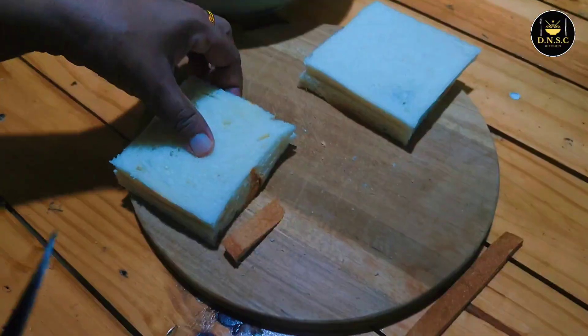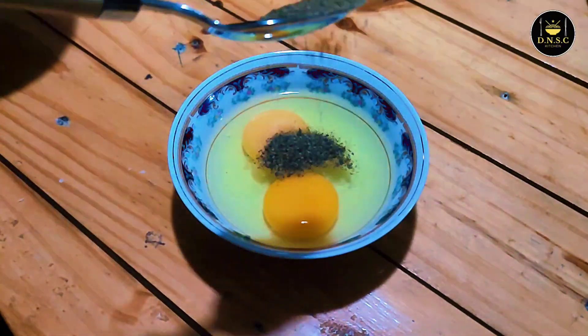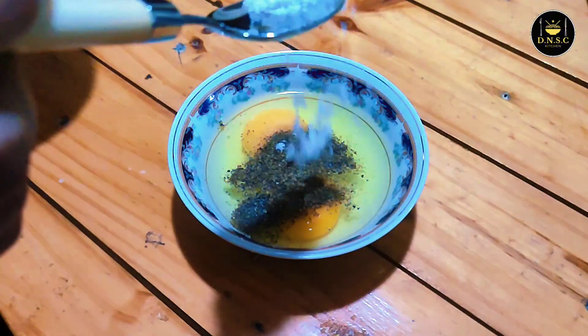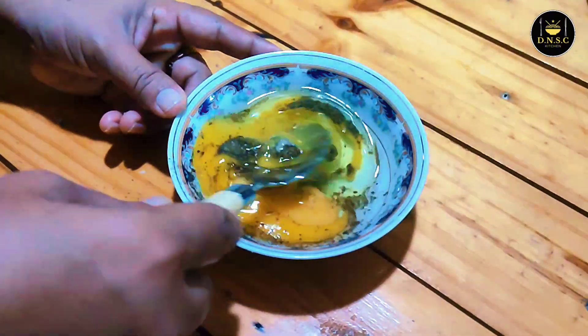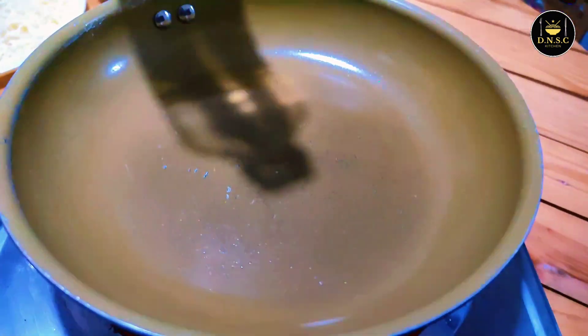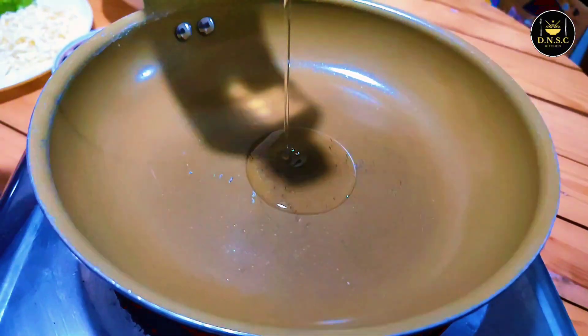Add the garlic in the pan. Let's cook the rice.